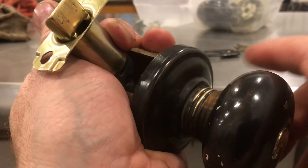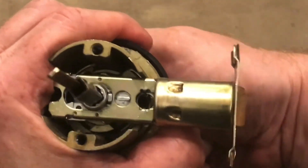If you ever wondered what was inside a doorknob latch, well now you know. I appreciate your time and thanks for watching.